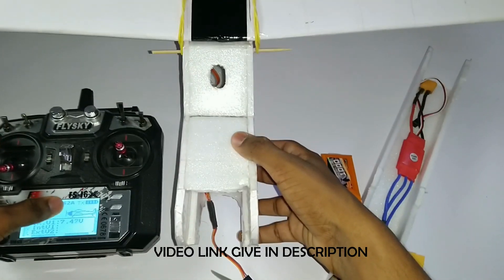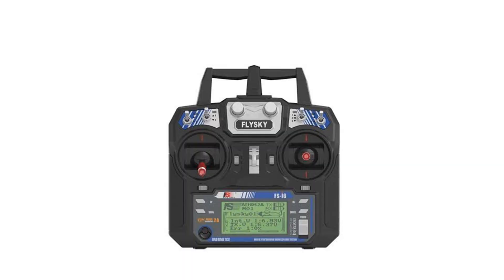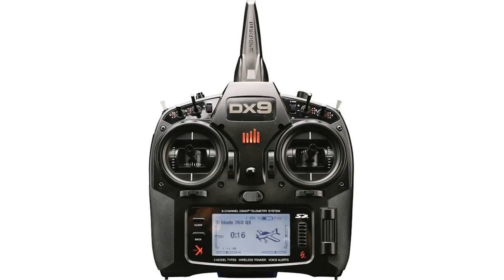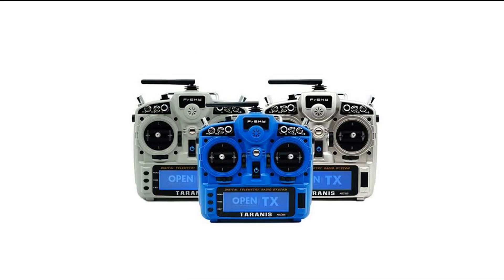Watch my video on the best and cheap LiPo batteries available in India. There are a lot of transmitters in the market like Flysky i6, i6X, Turnigy, Futaba, and DX9, but they cost from 4000 to 12000 Indian rupees.